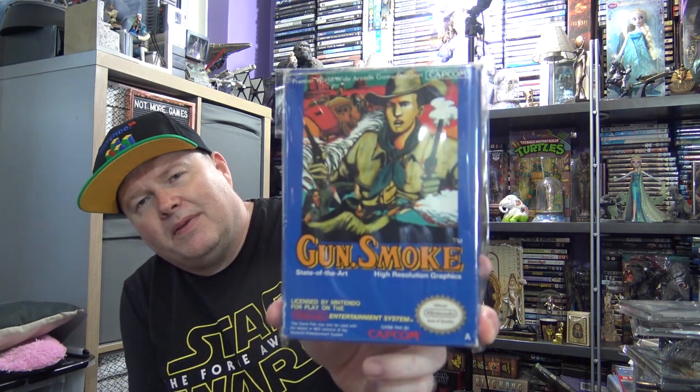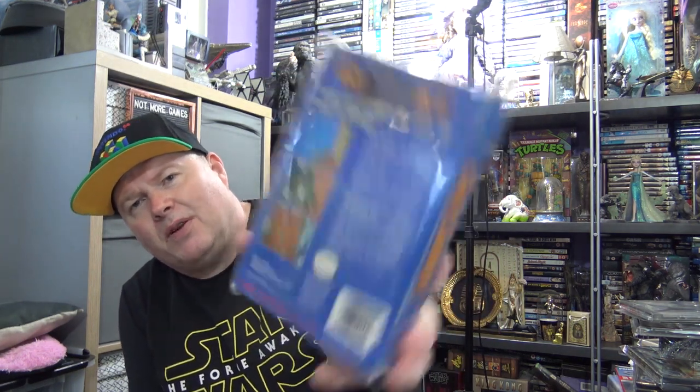Old school game as well. On the NES, complete and with manual — Gunsmoke. Classic Capcom. Top down — it's a third person shooter of sorts, or old style. It's a classic, it's a really good game. I'm sure everyone has played that.